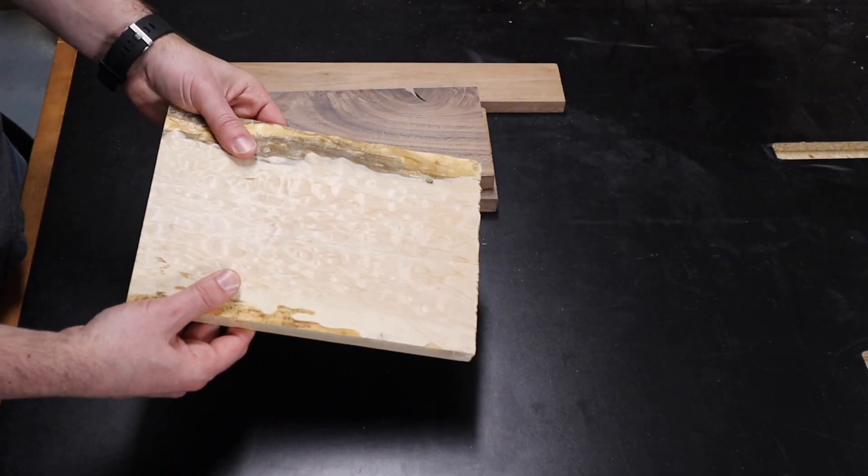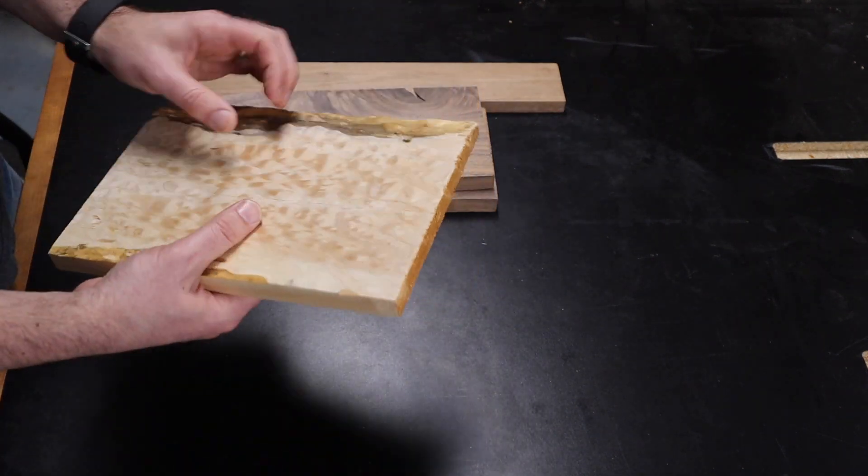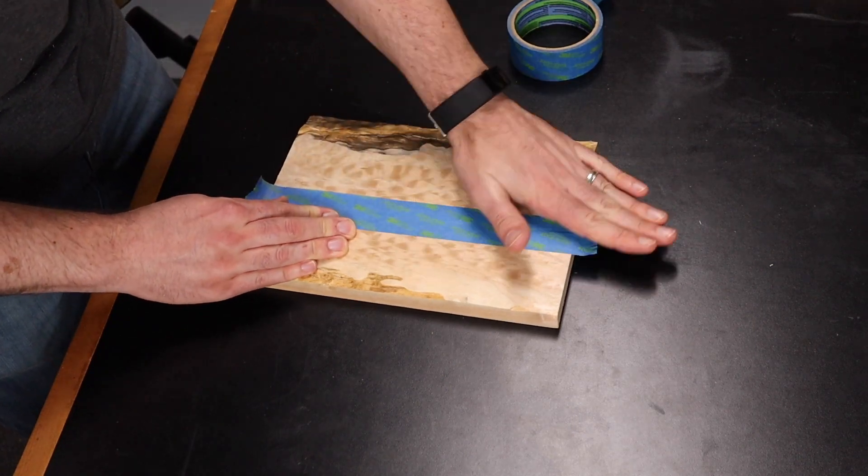It desperately needs it — this place is a mess. But then I thought, how about doing a fun challenge? I like that, let's do that instead. So the rules of this challenge are pretty simple: design a project centered around this piece of figured maple left over from the jewelry box and incorporate at least one new technique.